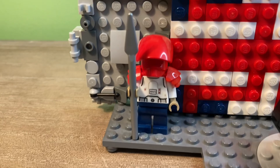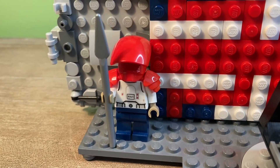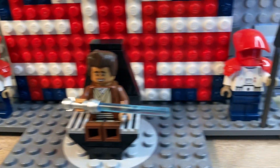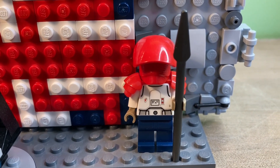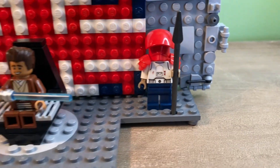On each side of him are these custom guards that I made, using the Praetorian Guard helmet and shoulder piece, snowtrooper torso, and plain navy blue legs. Each of them are wielding a spear, and they're meant to be in the colors of the Union Jack.